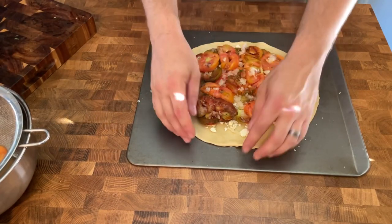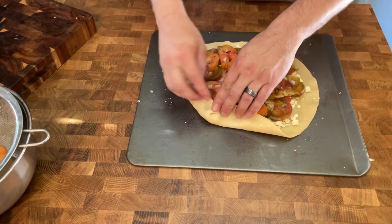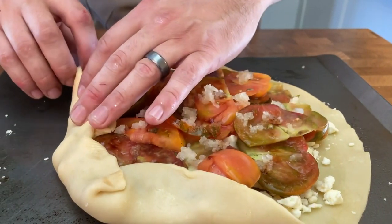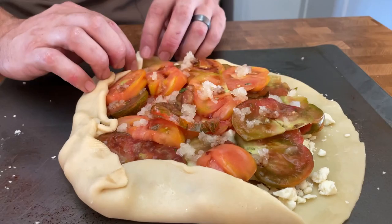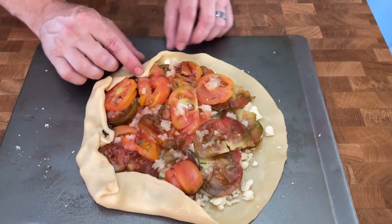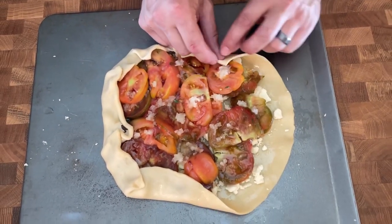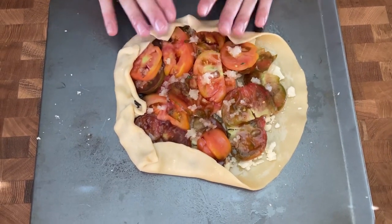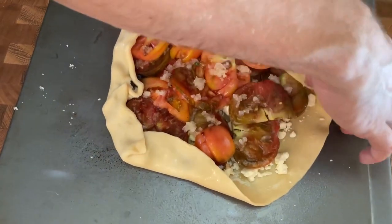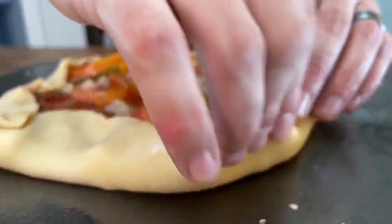The galette is formed and now it's time to fold it. Here's the technique: pinch and fold, pinch and fold, pinch and fold. Just a little pinch and fold — we're making an open-faced pie. Pinch and fold, and then the last one.